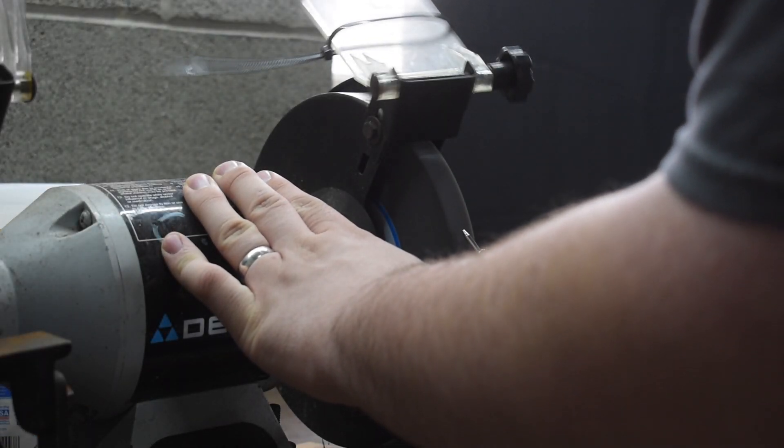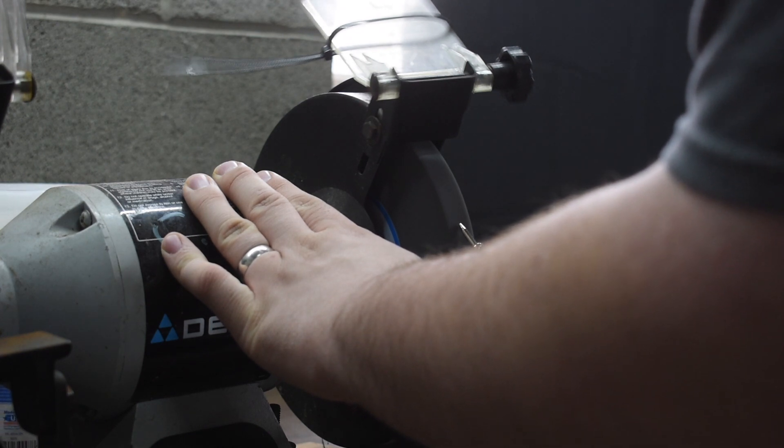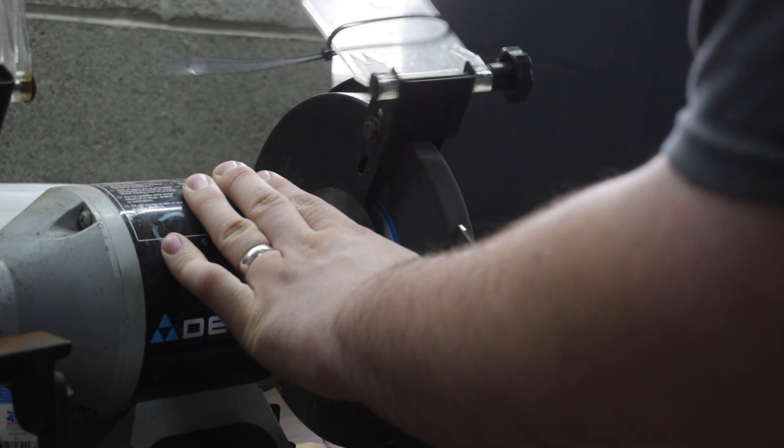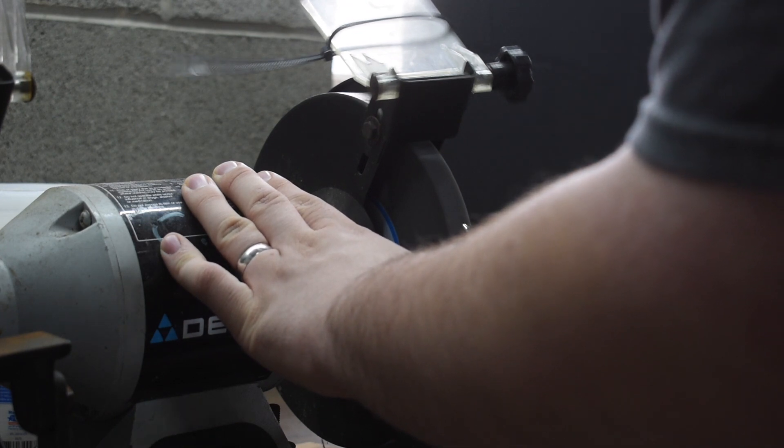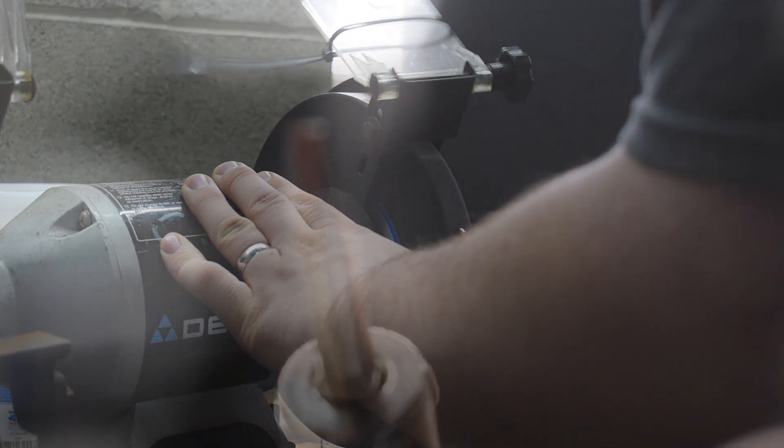Alright, I'm going to flatten it out. I don't think that'll be too bad actually.